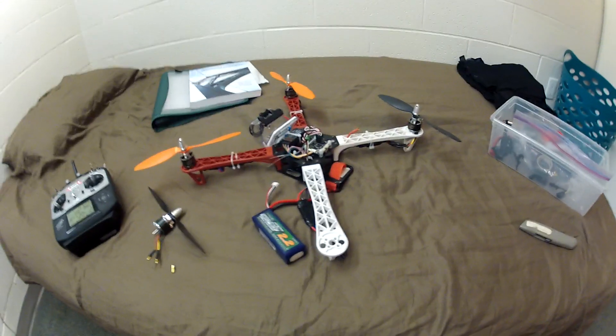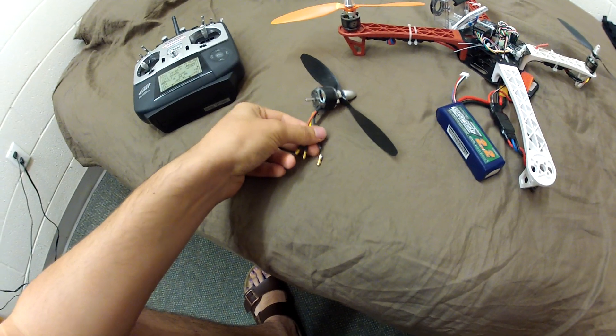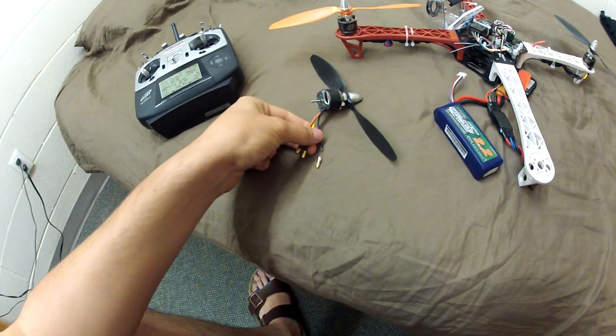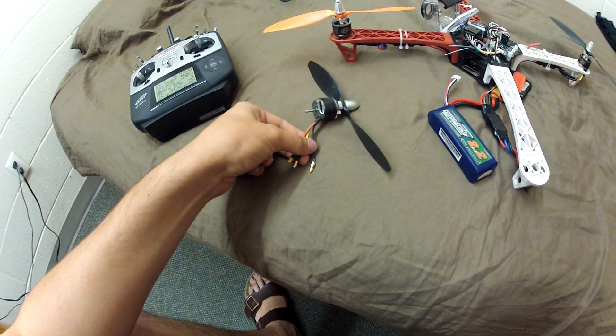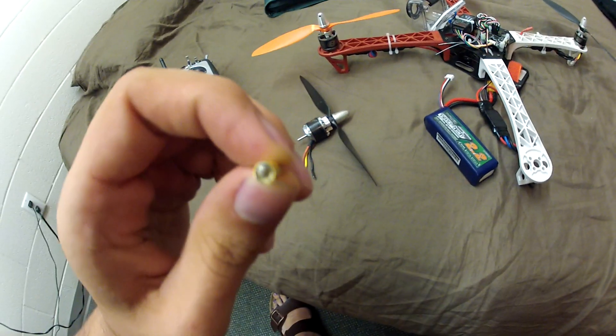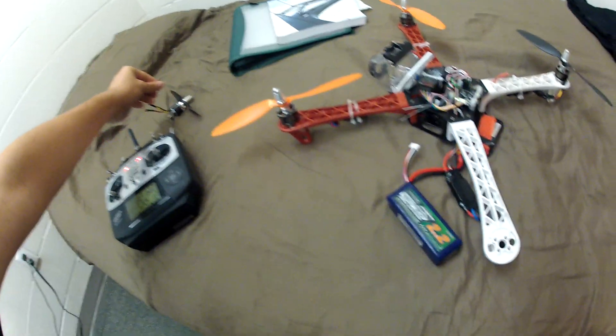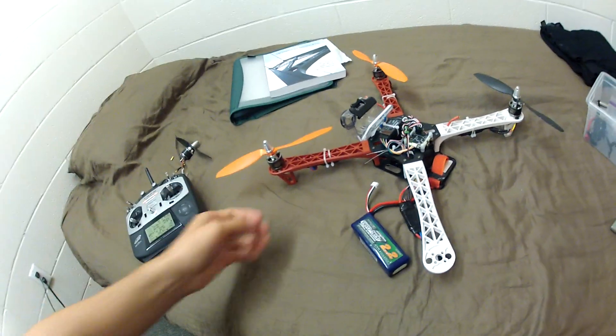Basically, my quad crashed two days ago for absolutely no reason — pretty much fell out of the sky. I thought it was because this bullet connector got loose, and I thought the sound it was generating was because this was disconnecting and connecting just from the vibrations on the frame or the connection, which is really bad.